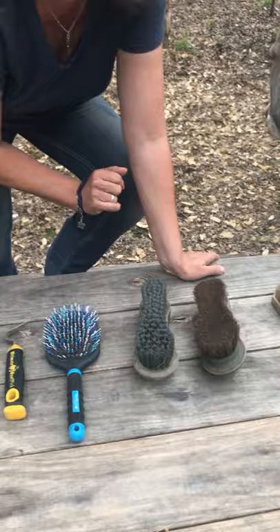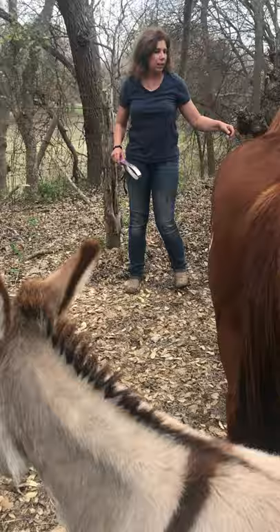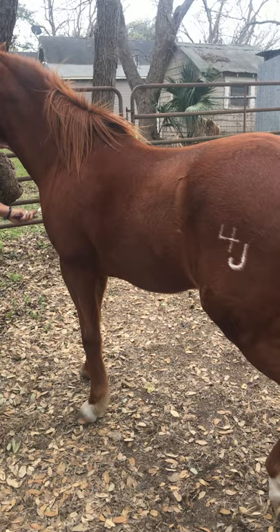I'm going to demonstrate what I would do if my horse was shedding or had a lot of mud on her. I'd like you to watch the placement of my hands. I'm going to say hello to my horse first with the horseman's handshake because we've been disconnected. I'm going to come in here and place my hand on her withers and then just take this and go in the direction of the hair. I can do her legs, her neck, but notice I have a hand on her at all times.